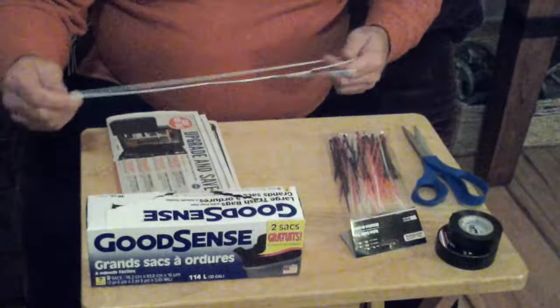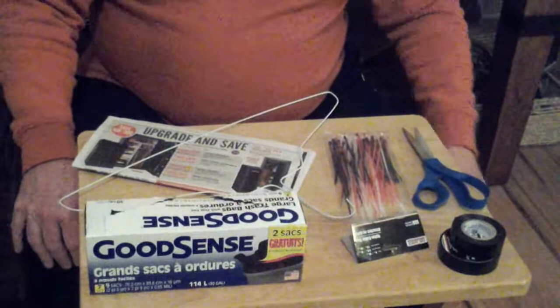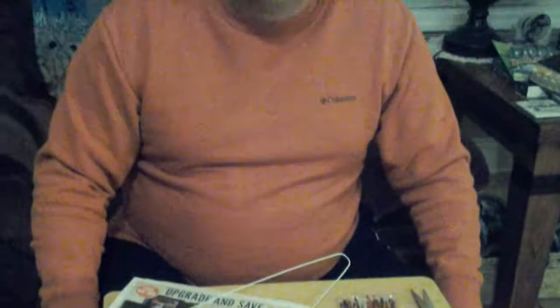The materials I've got are some dollar trash bags, electric tape and cable ties, coat hanger, and some newspaper. The total cost of all this stuff is three bucks and I figure with nine trash bags I'll make about 18 decoys for three dollars, so pretty good investment.